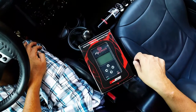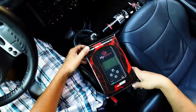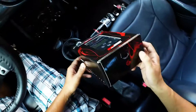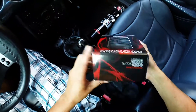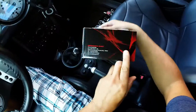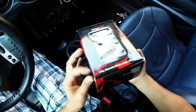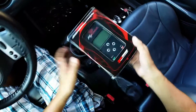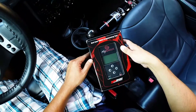This is an unboxing of the DIMSport MyGenius OBD2 programming tool. The packaging is quite glossy and colorful. On the outside we have some marketing materials such as a website and contact information, which looks like it's upside down and in Italian. I'm not sure why it's that way. We also have a clear plastic cover which allows us to see the device inside the box.